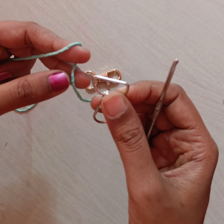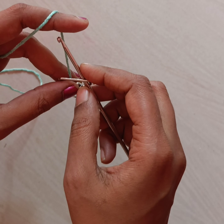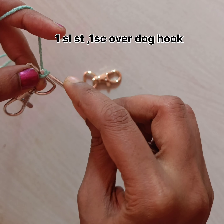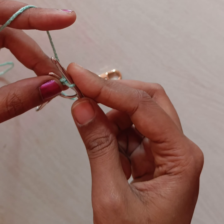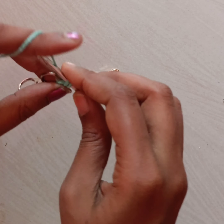In this pattern I have taken eight-ply cotton yarn and a 5mm hook needle. Insert the hook needle into the dark hook and pull the yarn through it, make a slip knot over the dark hook. Insert the needle once again, pull the yarn through it, and make one single crochet.